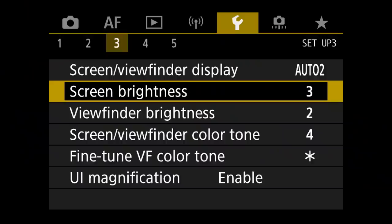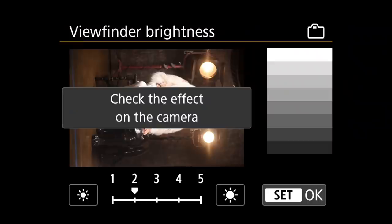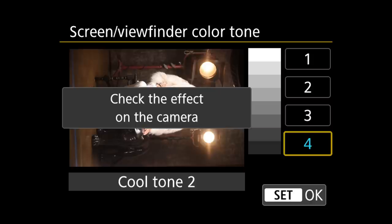The screen brightness I have set to 3. The viewfinder brightness I have set to 2, though I noticed outdoors at setting 1 I could barely see anything — so you may want to set this higher. As a studio commercial photographer, I want what I see through the viewfinder or on the back screen to be close to what I'll get on the computer. The screen and viewfinder color tone I have set to 4, which was the most neutral version for my screen.